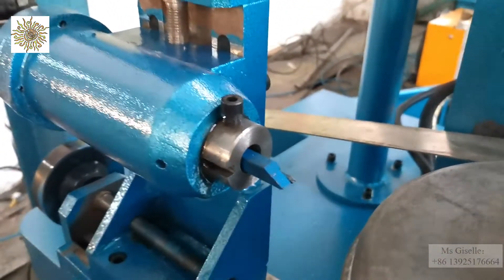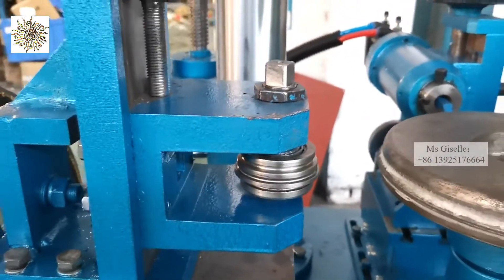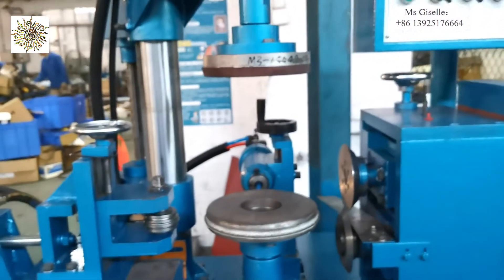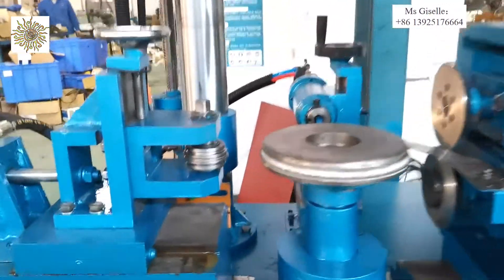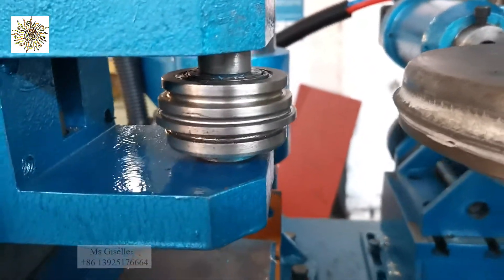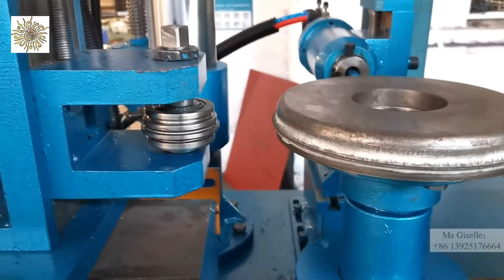And here is the trimming, and here is the edge beading. As you can see, we have these two molds, and you will make them in your factory. Here is the edge beading mold — this is our sample and this one is for you. You will also cut them according to your hot edge radius at your factory.